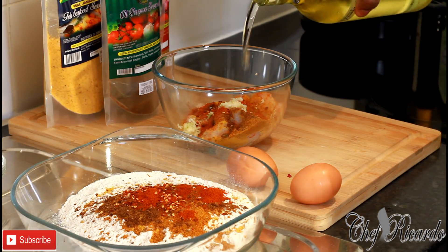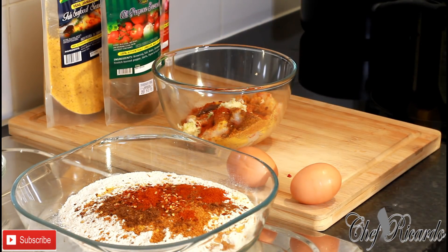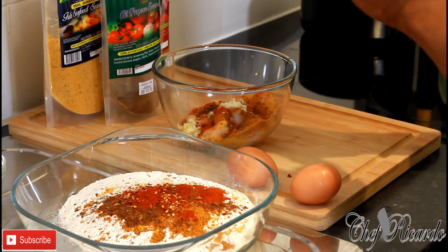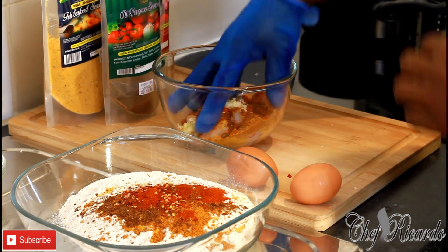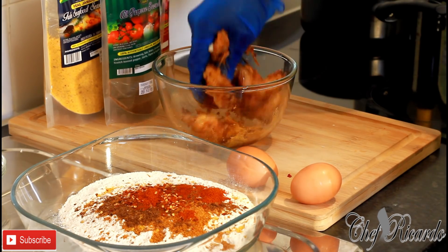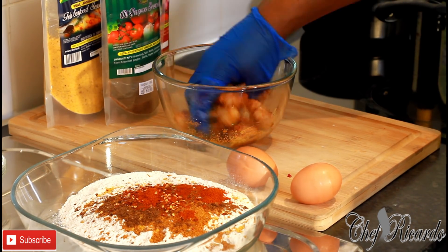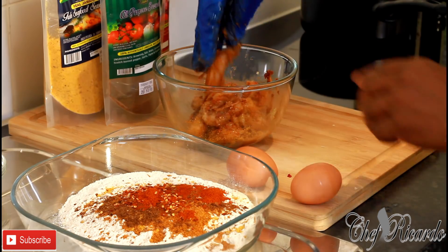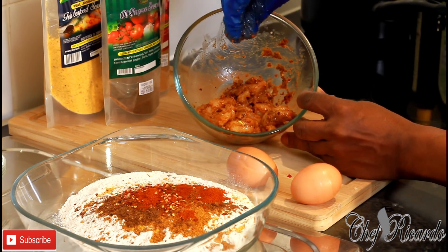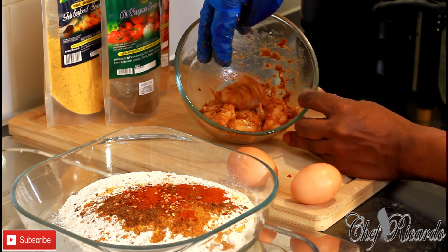I'm going to add a little bit of oil — not too much, just a little. Make sure you have gloves — gloves are very important. Now I'm going to put on the gloves and marinate the shrimps.